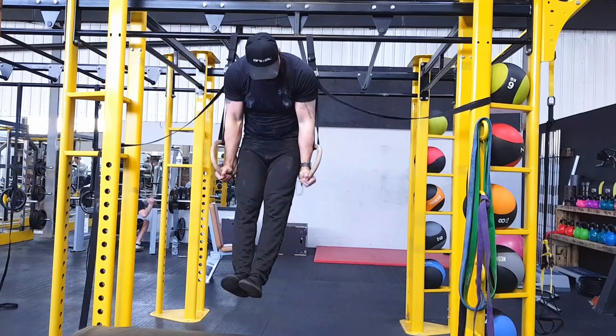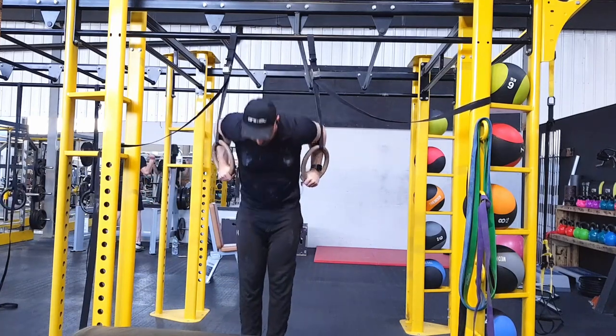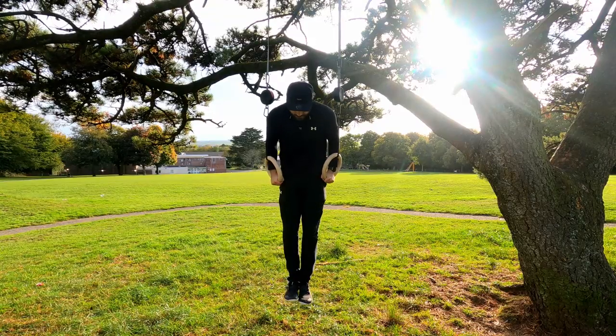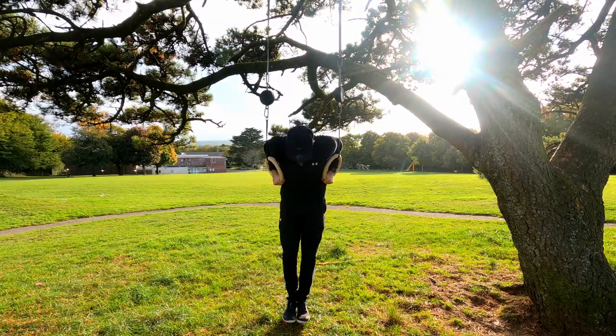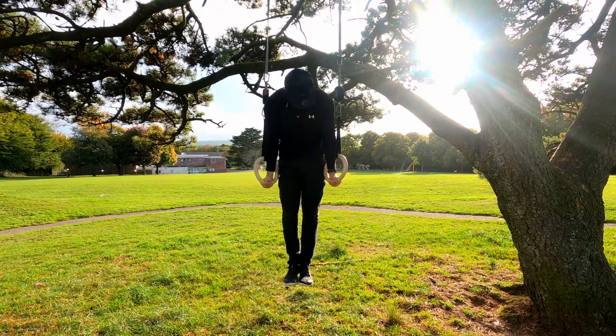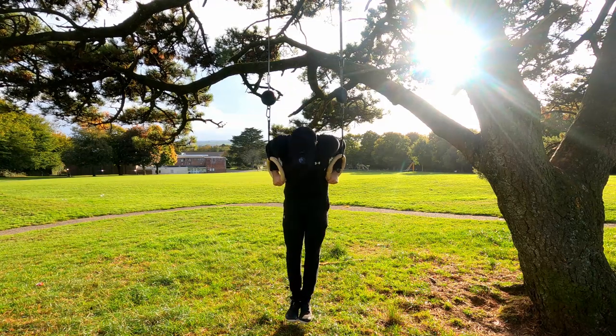The key thing also is if you do bar dips, it doesn't make you stronger at ring dips, but if you do ring dips, it makes you stronger at both. After being on rings, the bar dips will feel so easy and you will feel so much stronger. So don't worry about missing out on bar dip gains while doing rings — the rings will actually give you all the gains that you need.